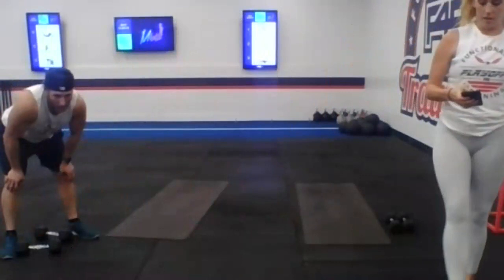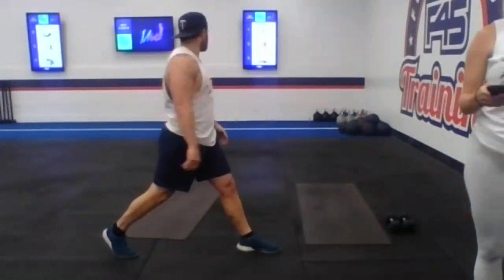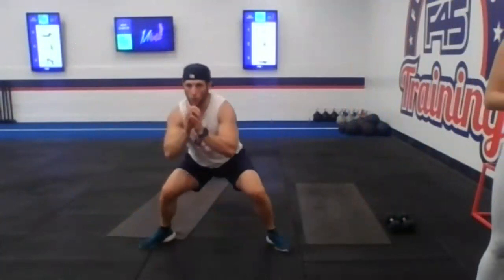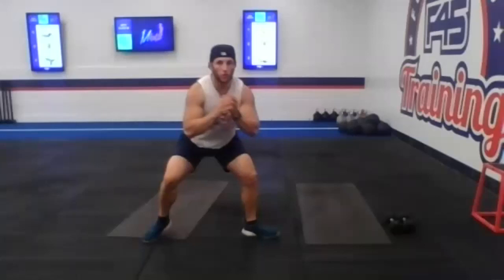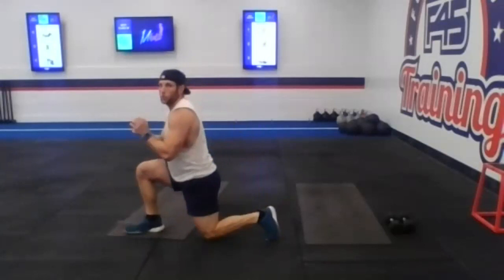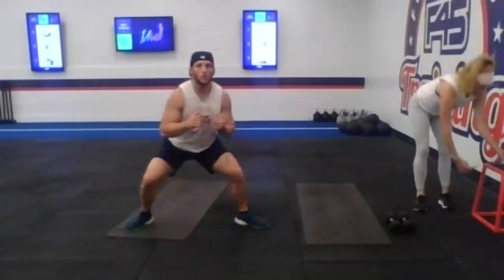Pivot lunges now. 35 seconds — do whatever depth you're going to be most comfortable with. Three, two, and one. So you're facing to the left, you're going to come center, and you're going to pivot to the right. If you're not comfortable with this, don't go very deep into those knees. Maybe you come out of each lunge — you can do a lunge to the side, a squat center. You can do an isometric hold. 15 seconds guys, give me what you can. 10 seconds here. And five, three, two, one. Good.